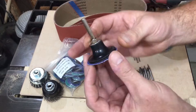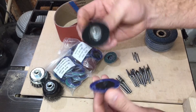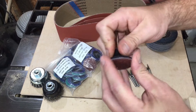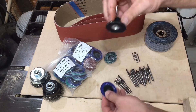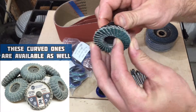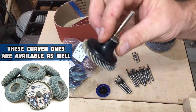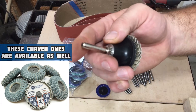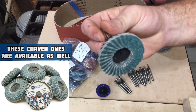They have these little quick lock discs in all sizes. I really like these because, just like it says, they're very quick to change. You wear one out, boom, you just pop in a new one. And look at this little thing they have for it — a little bitty flap disc. For getting into tight spots, it has a quarter inch shaft for a die grinder — you could even put it in a drill.